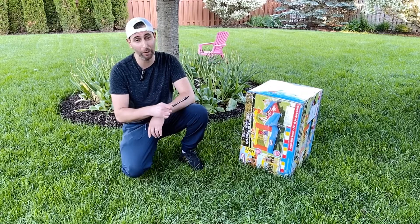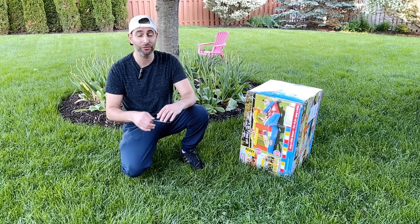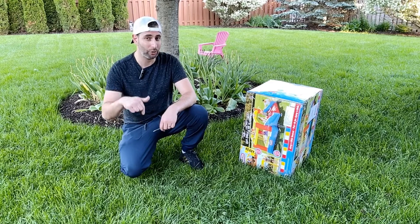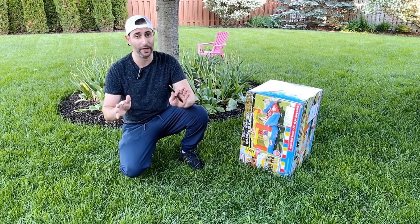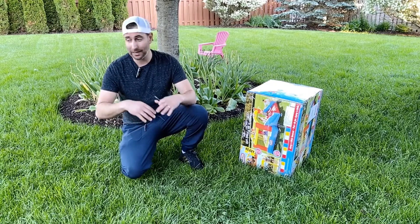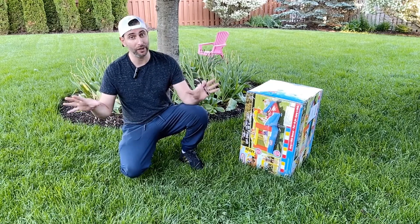This is an inflatable bouncer. Highly recommended. $309.99, 4.5 stars on Amazon — I'll throw the link below, I get nothing from it. Ages 3 to 8. We're going to do a high level unboxing. I'm going to plug it in and inflate it for you.